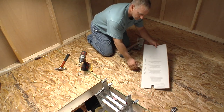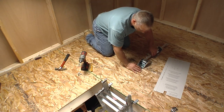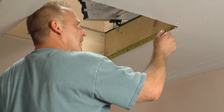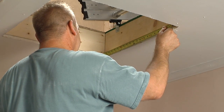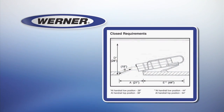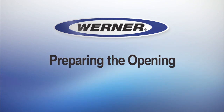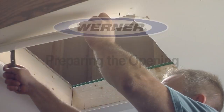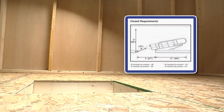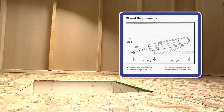The assist arm can be attached on either the left or right side of the ladder. Check the space in your attic to determine on which side you want to mount it. Make certain you have a minimum finished opening of 21 by 15 inches and 44 inches clearance behind the rough opening. Step 1 is preparing the opening: remove any existing trim and hardware, then inspect to make certain you have sufficient floor surface according to the chart to install the ladder.